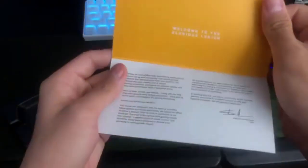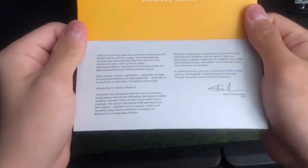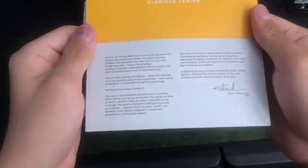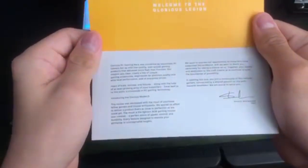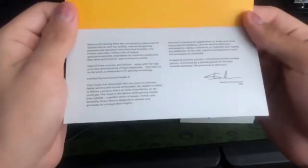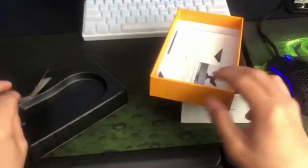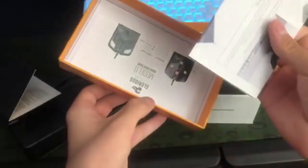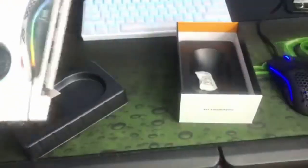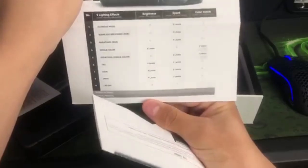They give you a card — 'Welcome to the Glorious Legion' — talking about their products and how they're trying to make convenient, affordable gaming equipment for everyone. It's not over the top, able to be mass produced so anyone can afford it. They also have an instruction manual showing products and each component of the mouse.